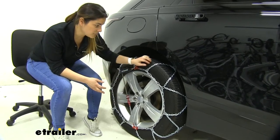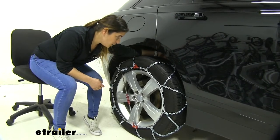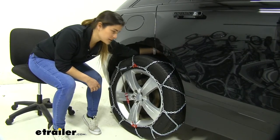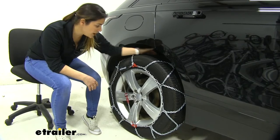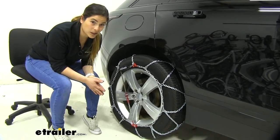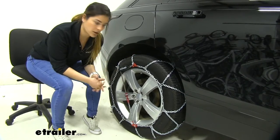Another thing is these are very low clearance. You can see back here we've got very limited space between components like brake lines. These are class compatible and they're only going to require less than a half an inch of clearance to be able to clear everything on your vehicle.